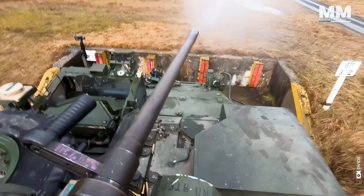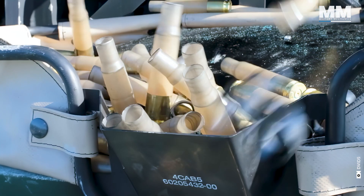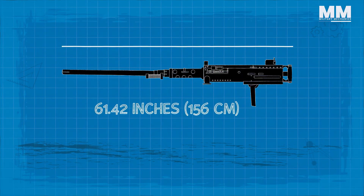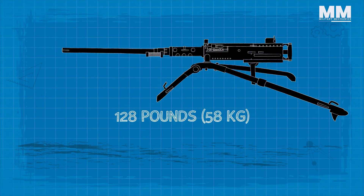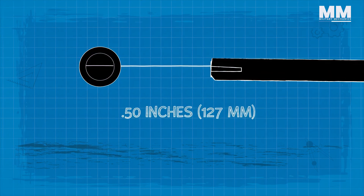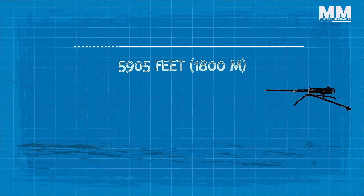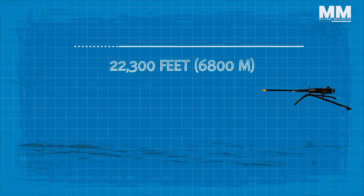The M2 has been used by the United States in almost all its conflicts since its production. The machine gun is almost 61.42 inches in length and weighs 84 pounds alone and 128 pounds with its tripod. The bore has a diameter of 0.50 inches, obviously. The M2 Browning has an effective firing range of 1,800 meters and a maximum range of 6,800 meters.